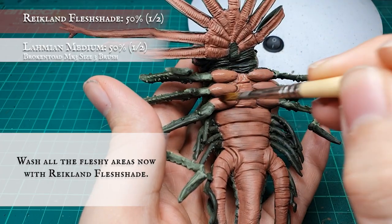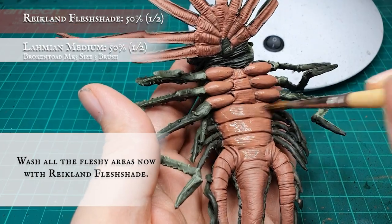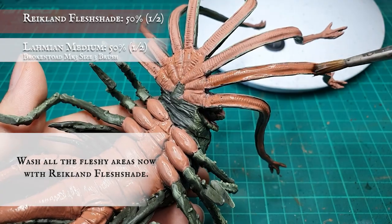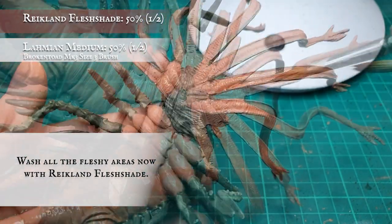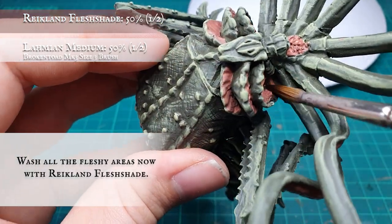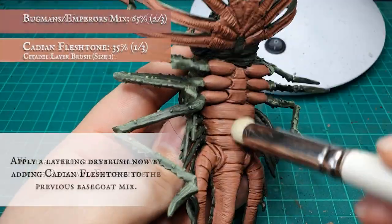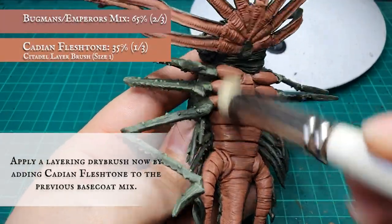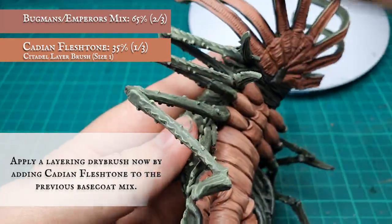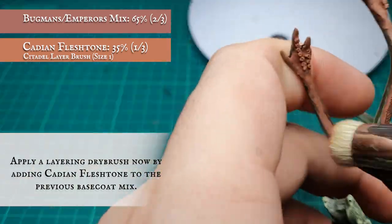All these fleshy areas were then given a thorough wash with Reikland Fleshshade thinned down with Lahmian Medium. For the first layer dry brush, we started adding Cadian Fleshtone to the base coat mix in an approximate two to one ratio mix, applying this as a heavier dry brush over the main body of the underside and switching to a thinner, more targeted dry brush for the underside of the tentacles.